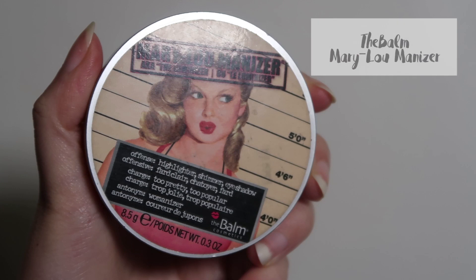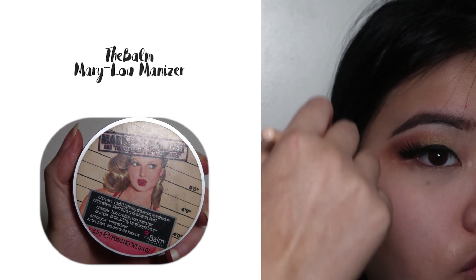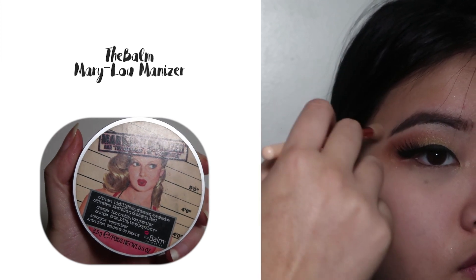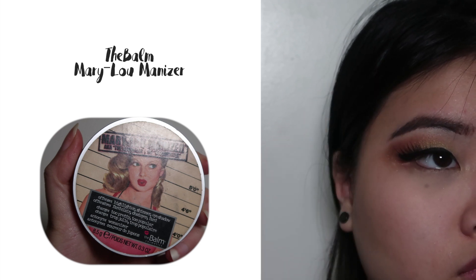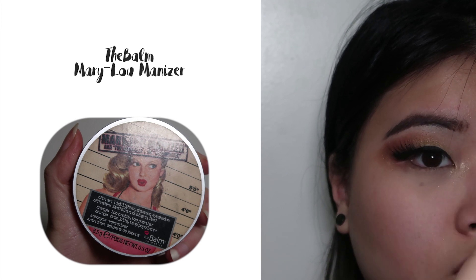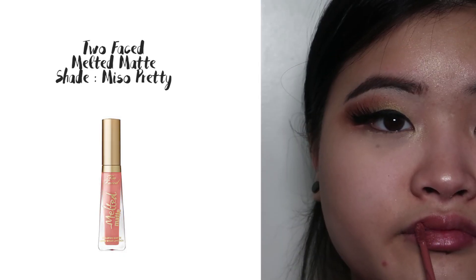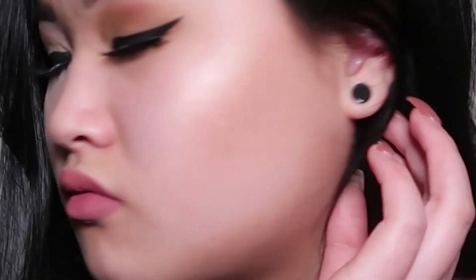Next, I'm going to add highlighter above her cheekbones and down her nose, and on the tip of her nose and the cupid's bow. I'm going to finish that off with some melted matte lipstick in the shade Me So Pretty. And this is the final look — hope you enjoyed it and remember to give it a like and subscribe for more content. Thanks for watching, bye!